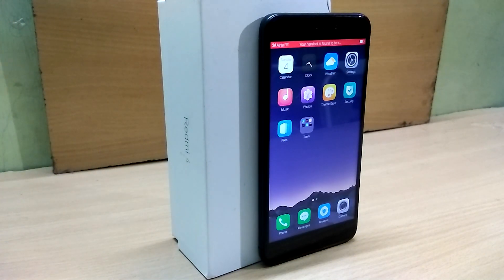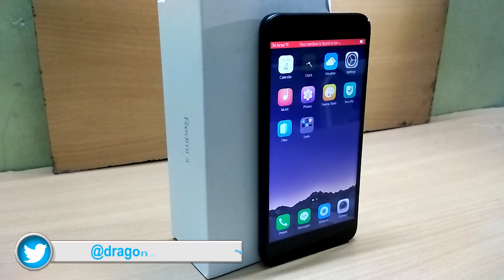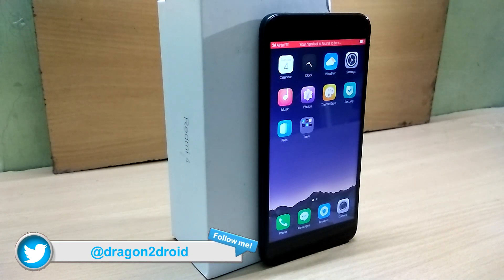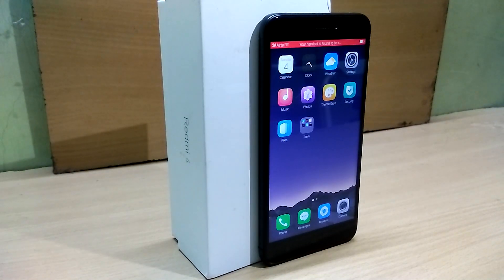First of all, in order to install the ROM you need to have a TWRP recovery installed on your device. If you haven't already, links for the tutorial videos will be in the description below. I'll also leave cards right here to tutorial videos, so check them out.